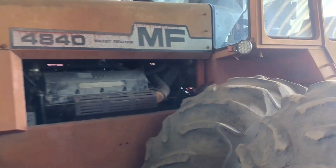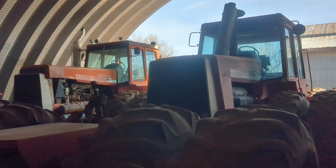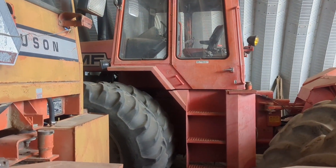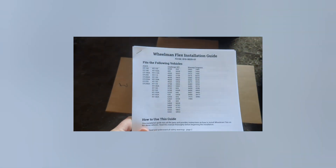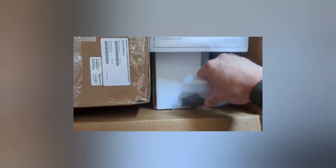Today we're going to install the Wheelman on one of these 4840s — number three right there. This is the flex kit. I went ahead and downloaded a manual, but the 4840 actually isn't listed, so I'll have to figure it out. They said if you use some spacing and extra things it should probably work. This is the box of goodies.